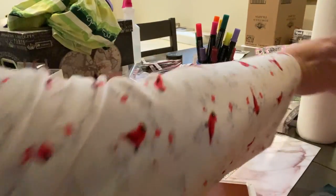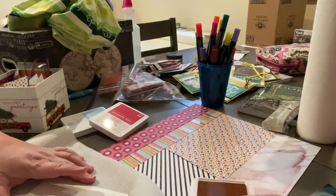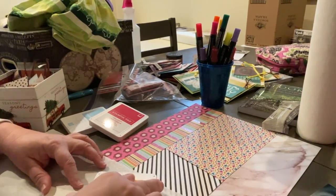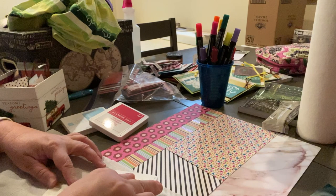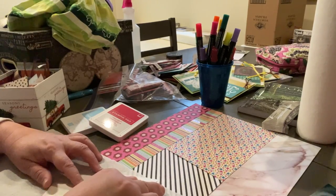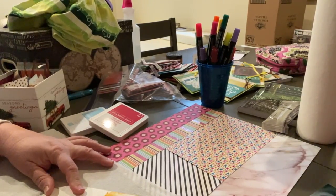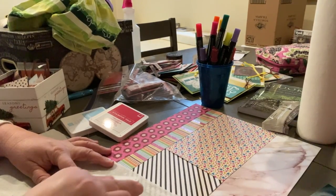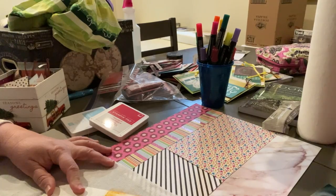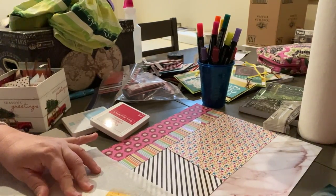I took five colored papers because I thought they kind of went together — not perfect, but they went. Then I took this paper from Recollections — it was from a six by six paper pad. It's white embossed and you can add inks and paints to it, so I thought I would do a little bit of ink dabbing.